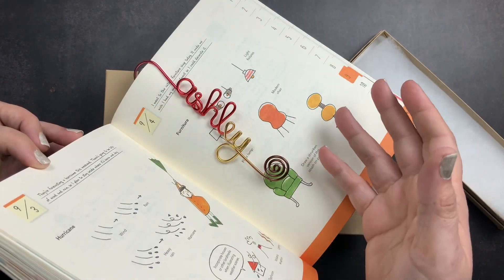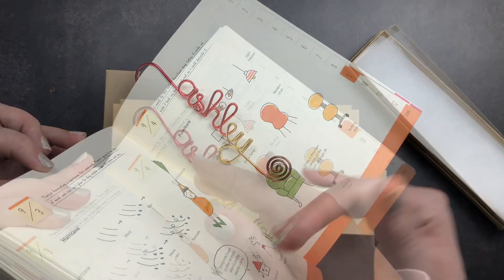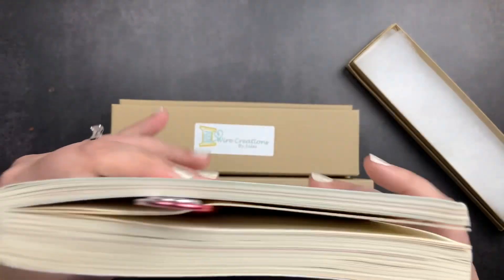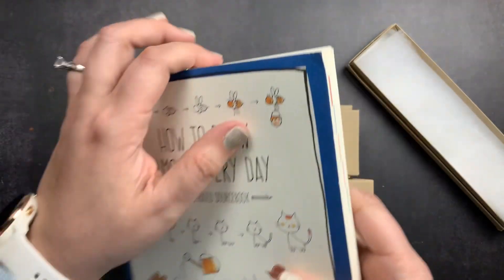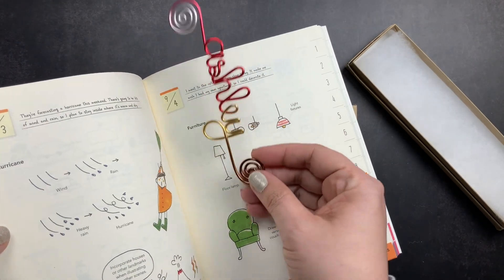It marks your page like that, and when you open it up, this one has her name. But you could put anything you wanted — you could put 'book lover,' someone's nickname, 'I love you,' really anything. It's just a cute little fun bookmark. My best friend loves to read and she's also writing a book, so I thought giving her a little bookmark would be a fun Christmas present.